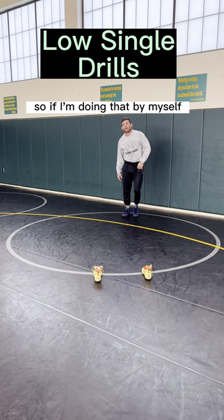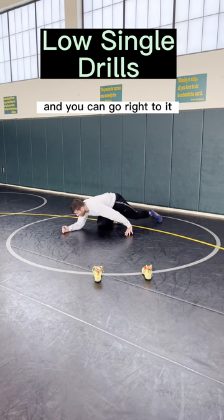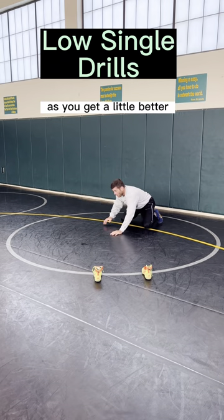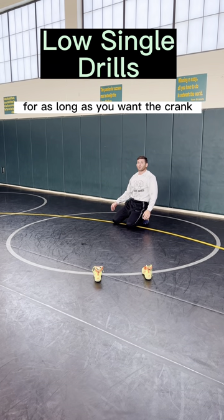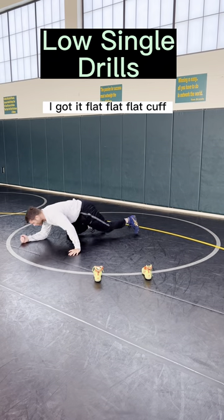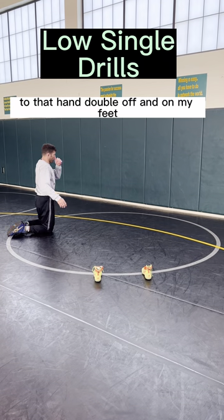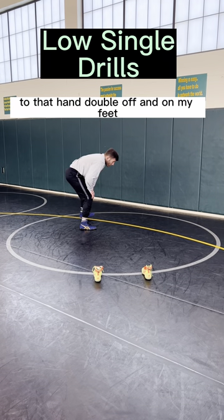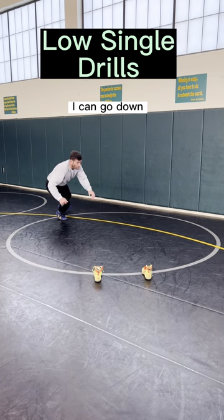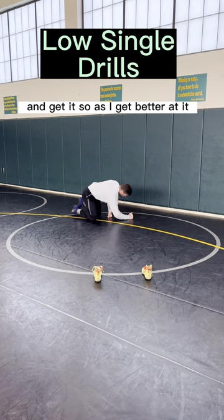So if I'm doing that by myself, you can start down on the mat and go right to it. Then as you get better, go one, two. And you can continue that for as long as you want — good practice. Now I'm circling to that hand that I walk. On my feet, I go down — I can go right to it. I can go down, fake, grab the other foot, circle. I can grab, go down, and get it.